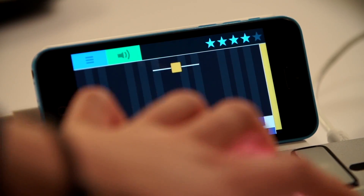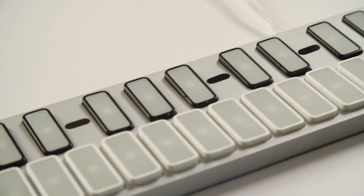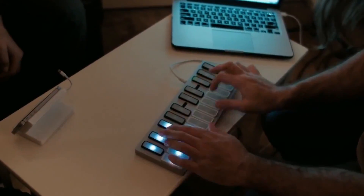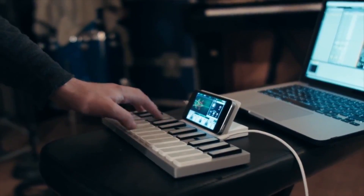While the game-like interface makes Keys a good way for beginners to pick up the piano, its size and compatibility with major electronic music apps makes it a useful tool for music production on the go or live performances. It'll be interesting to see how the startup markets the device to reach both audiences.